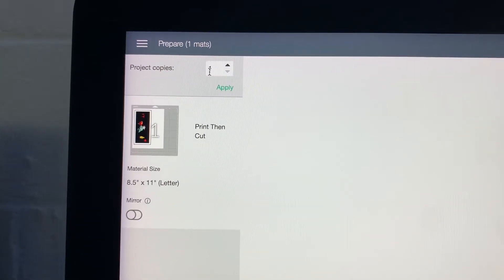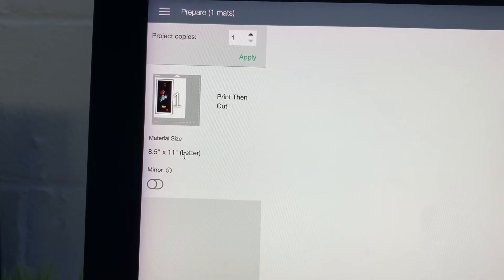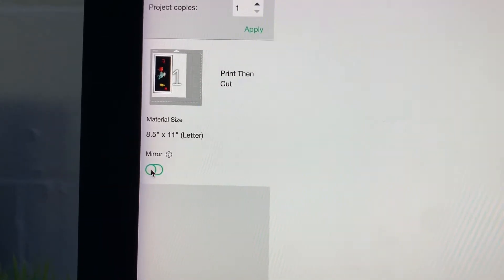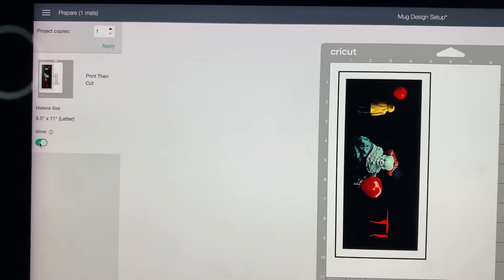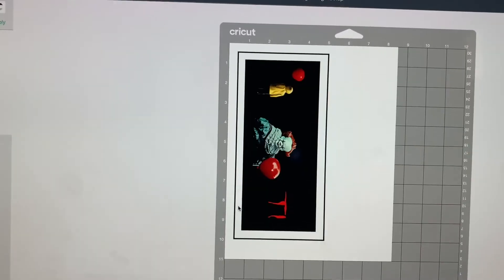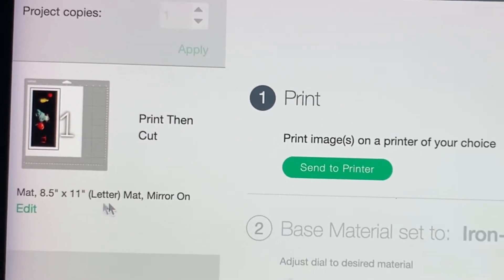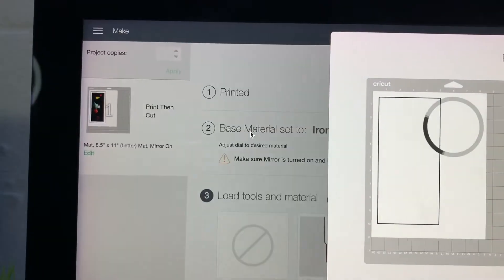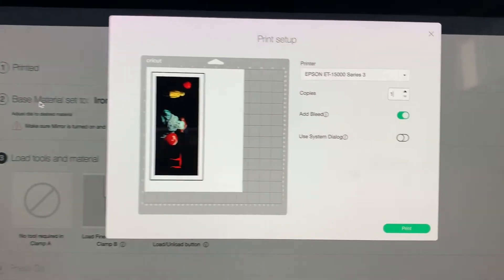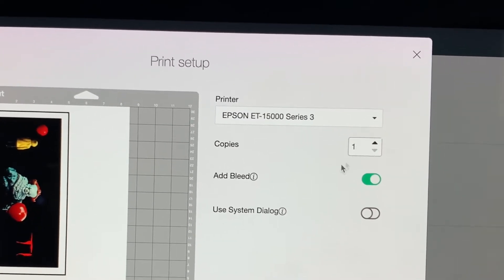Over on the left we have one copy, Print then Cut, material size 8.5 by 11. We want to mirror — always use mirror when doing sublimation, because you don't want your letters to come out backward. We do have the word 'it' on here, so I need to make sure it's mirrored. Now click Continue — Print then Cut, 8.5 by 11, mirror on — and send to printer.